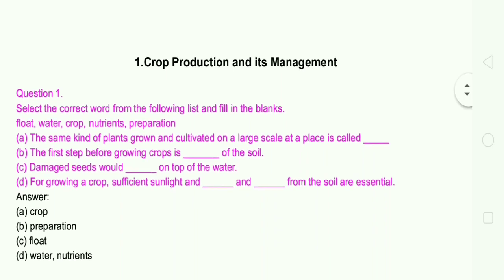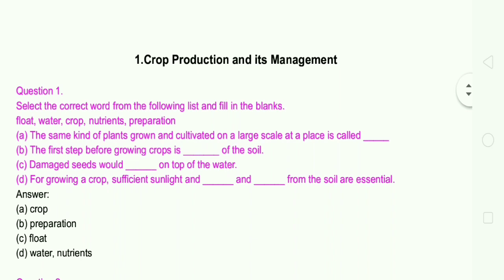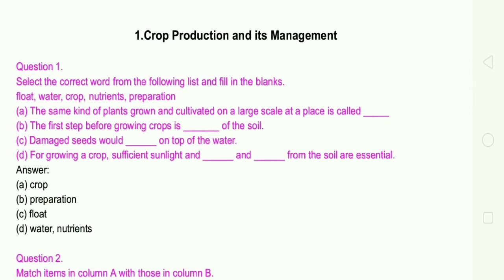Question number 1: Select the correct word from the following list and fill in the blanks. The words are: float, water, crop, nutrients, preparation. Answer A: The same kind of plants grown and cultivated on a large scale at a particular place is called crop. B: The first step before growing crops is preparation of the soil. C: Damaged seeds would float on top of the water. D: For growing a crop, sufficient sunlight and water and nutrients from the soil are essential.